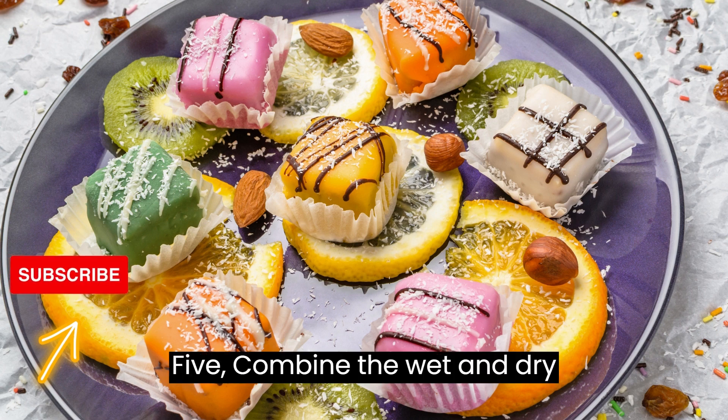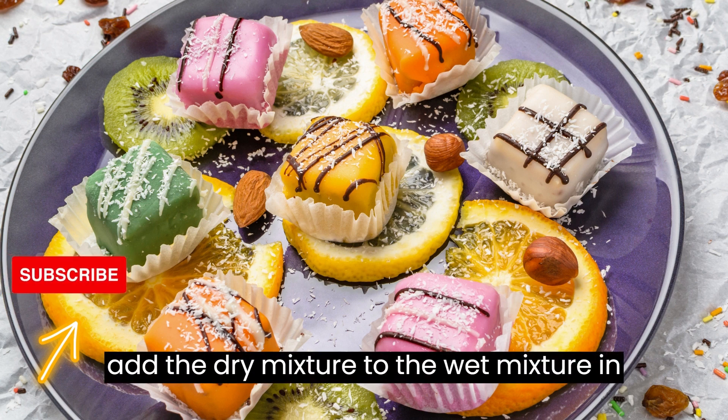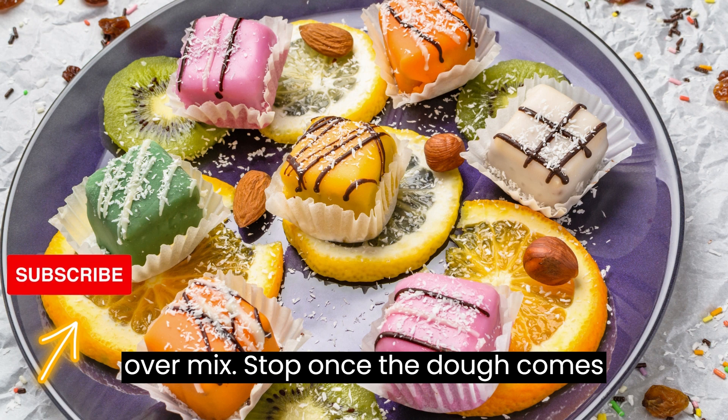Step 5: Combine the wet and dry ingredients. Gradually add the dry mixture to the wet mixture in thirds, mixing until just combined after each addition. Don't over-mix — stop once the dough comes together.